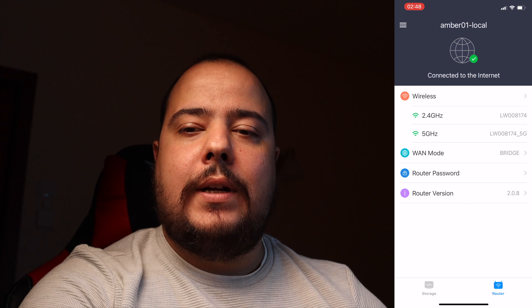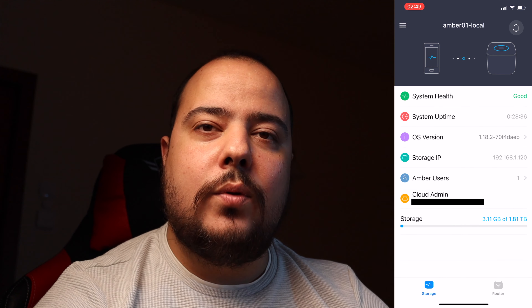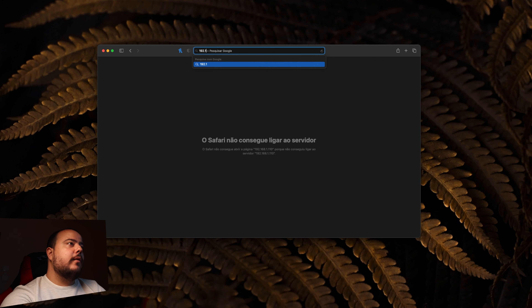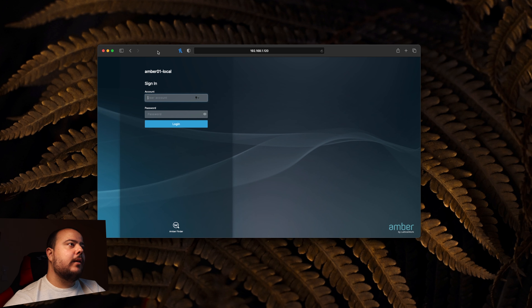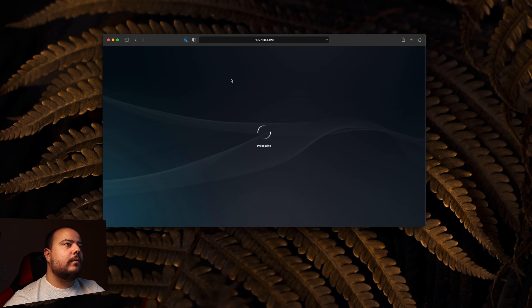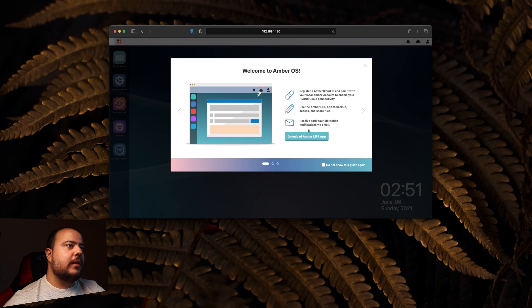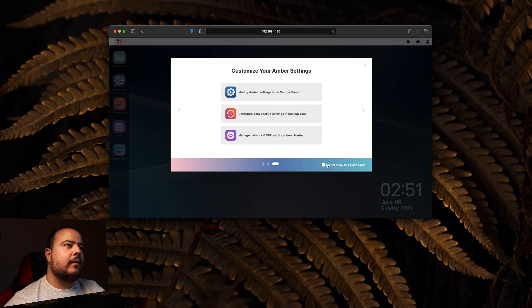No Storage Manager encontramos o Storage IP: 192.168.1.120. Acedemos a esse endereço e já temos a web interface a abrir. Pede a conta e a palavra-passe — a conta é 'admin' e a palavra-passe é a que definimos. Já está a entrar e surge a mensagem 'Welcome to AmberOS' com um guia de primeira entrada.